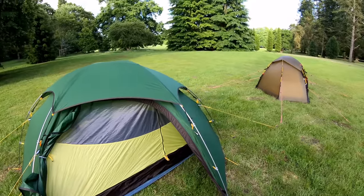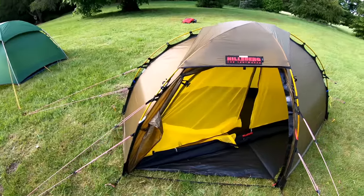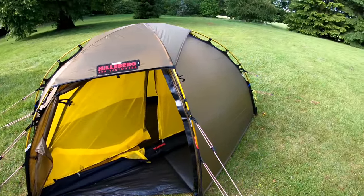If you were to choose one of these tents just for summer only, you're probably better off with the Naturehike. The Hilleberg is really designed for withstanding some really tough weather conditions — if you want to camp on Helvellyn in 50 mile an hour winds, this is the tent you want.